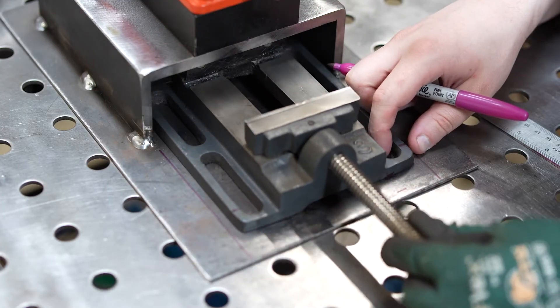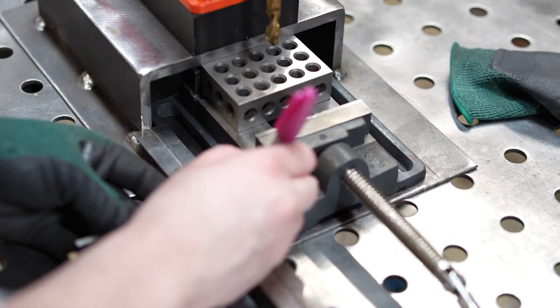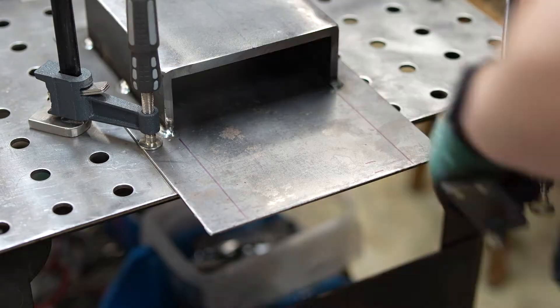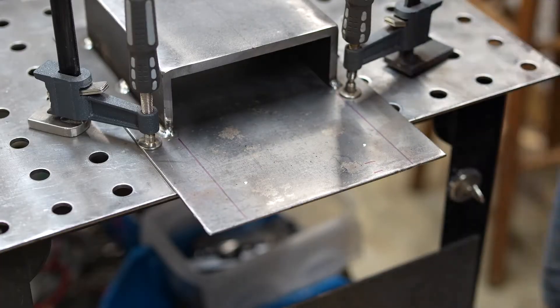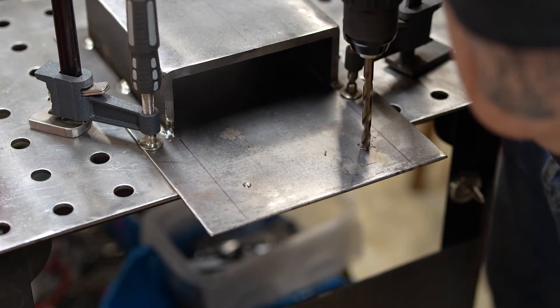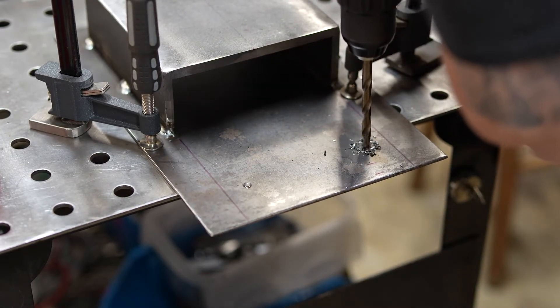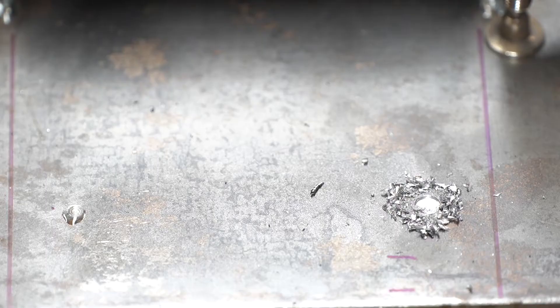I decided to go with the 3-inch vise and I played around finding the ideal stud location. I definitely had to chase out my center punches because they were both a bit off. I'm going to use some 3/8 bolts to hold down the vise. I started drilling my holes with a small bit to increase my chances of getting them centered. I drilled these holes at 5/16ths for a 3/8-16 tap.